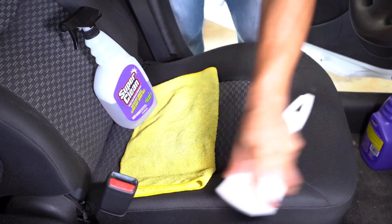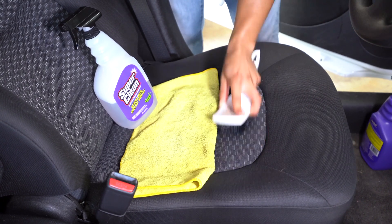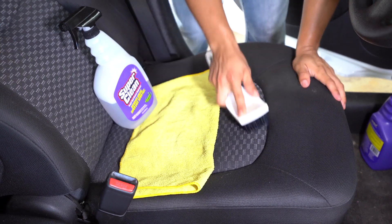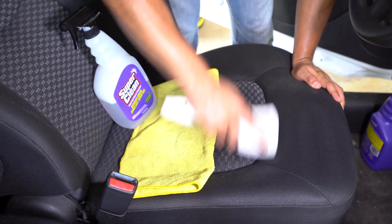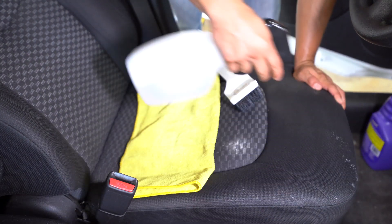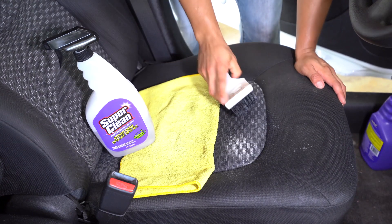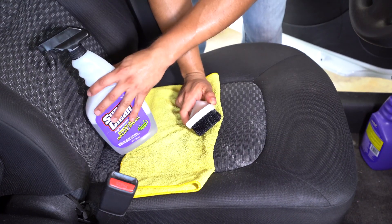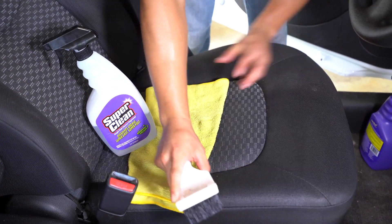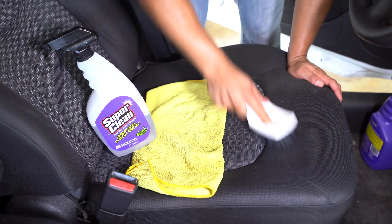It will take some elbow grease. If you're doing a lot of the interior, you will get fatigued, even more so if you're out in the heat. It is wet but not soaked wet — you're not penetrating the foam or anything. This isn't sponsored by Super Clean; this is just what I use in my business all the time and I buy it locally all the time, so that's why I'm recommending it.